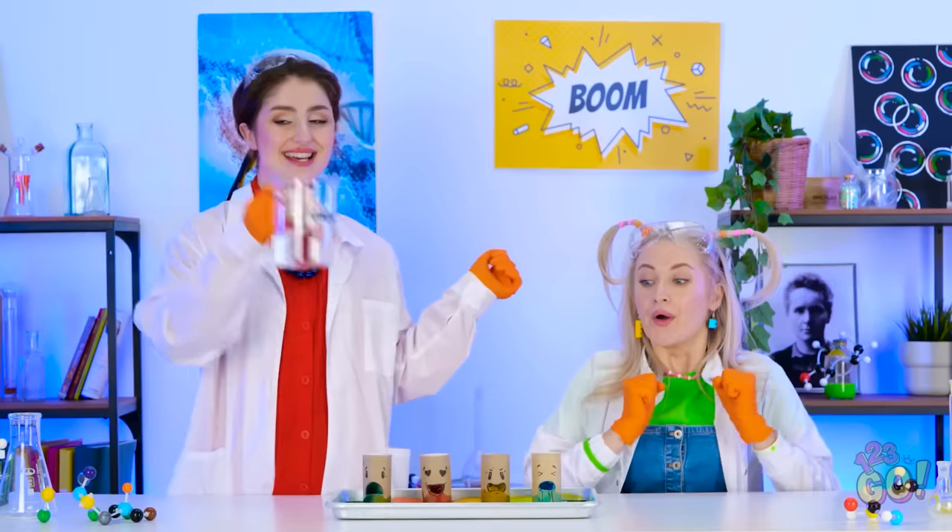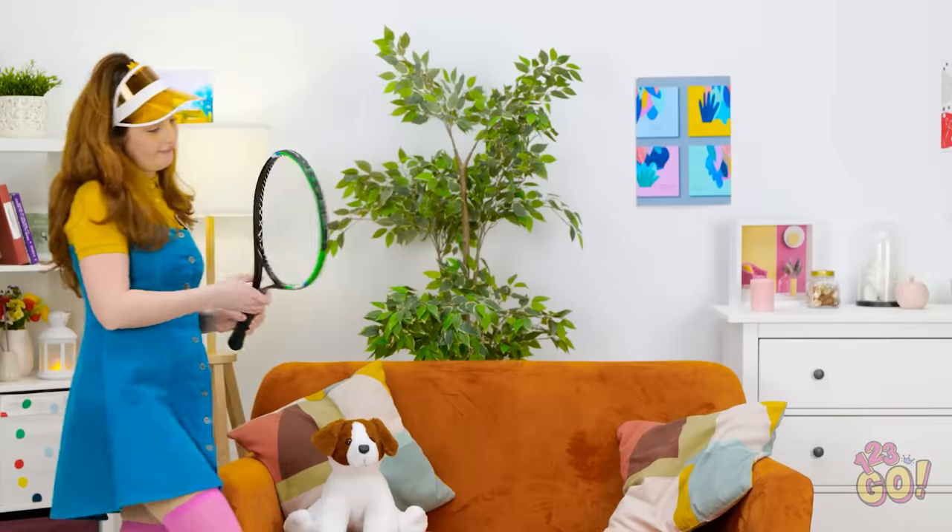Wow! Do it again, Mommy! Great game, Mom.